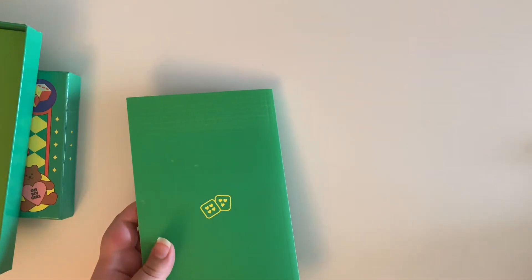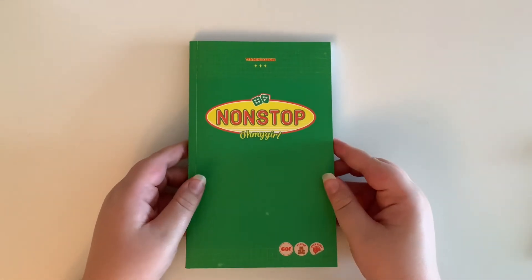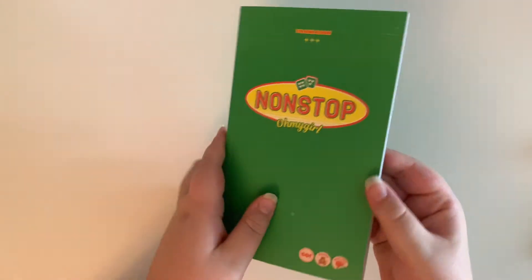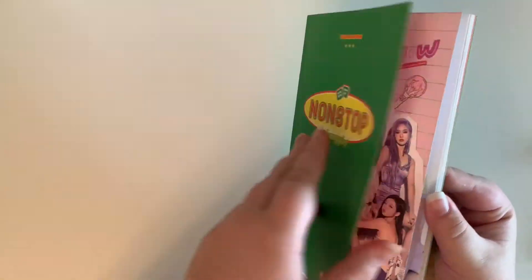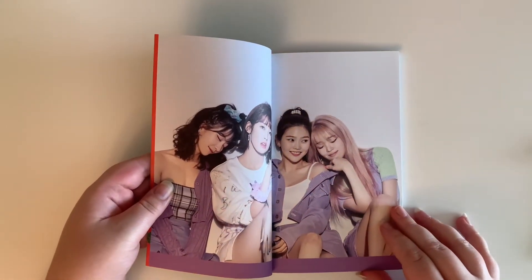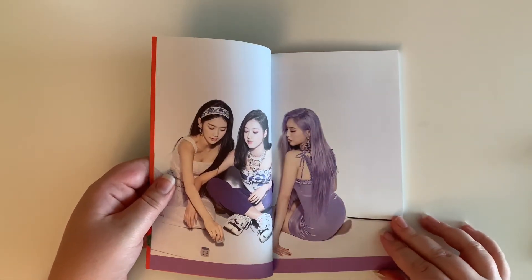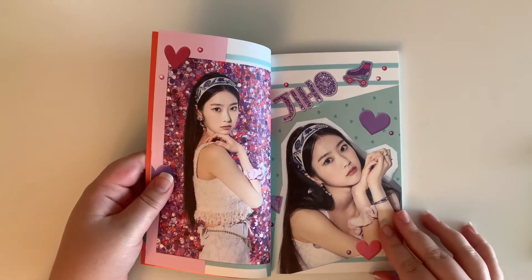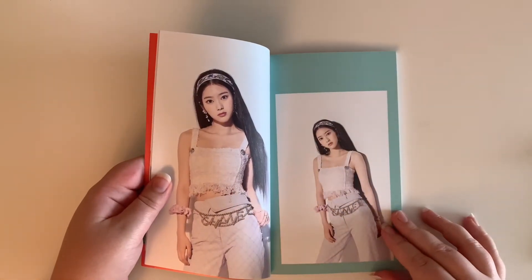Let's look at the photo book first. This photo book is really small — very compact but still pretty thick, so let's go through it. From my understanding, Oh My Girl doesn't really do super random photo books. Regardless of what version you get, you're going to get the same type of photos. The photo books are very, very slightly different but I believe it was the album before this one where they were the exact same.